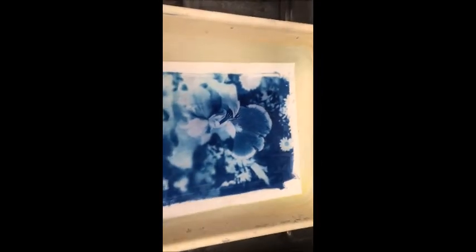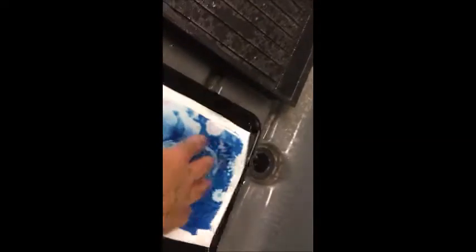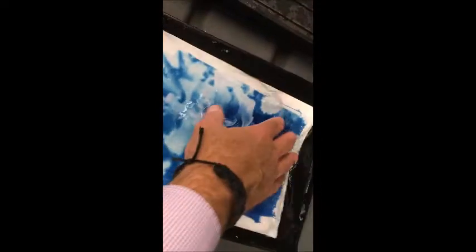You're going to let that soak in there for a minute or two, then take it out — drip, drip, drip — and then put it back in the water and rinse it one last time so there's no hydrogen peroxide on it.